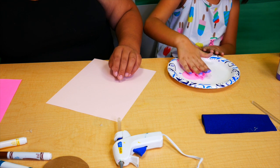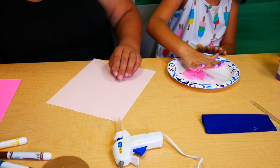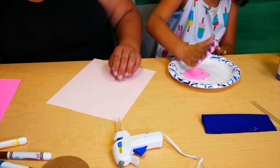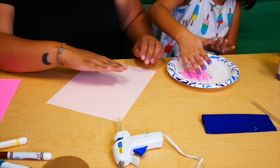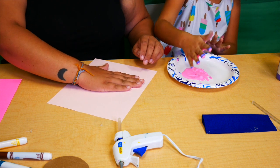We are going to try making a flamingo with a handprint, which is going to be really cute because they become keepsakes so you can remember the summer when they were younger. You want to put your hand like this and spread your thumb out, then smash their hand right into the paint.